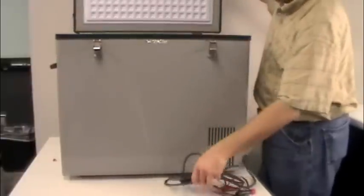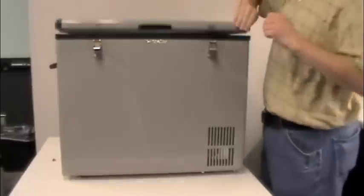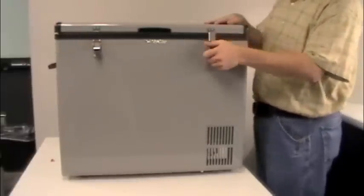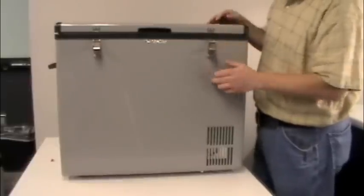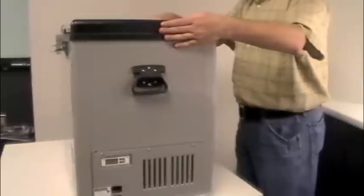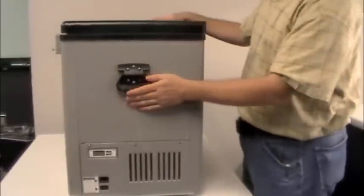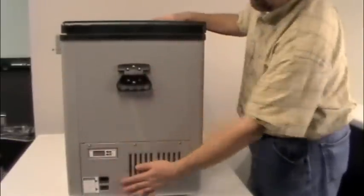On the outside we have two latches — just standard locking latches. On the ends of the unit we have two handles, and they are spring-loaded. You also have your controls here on the front.